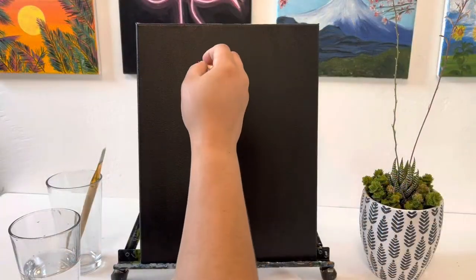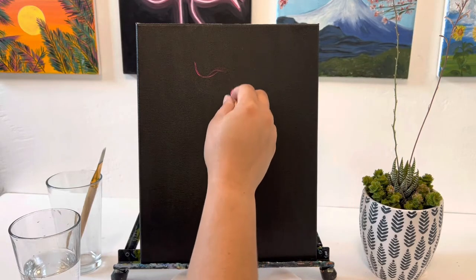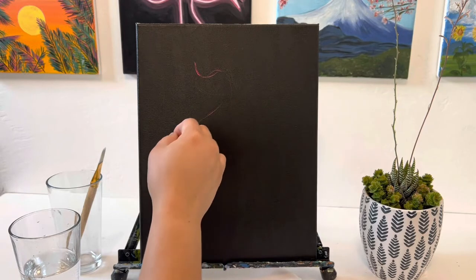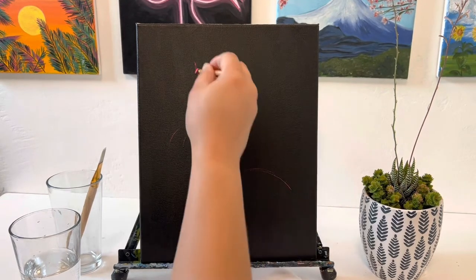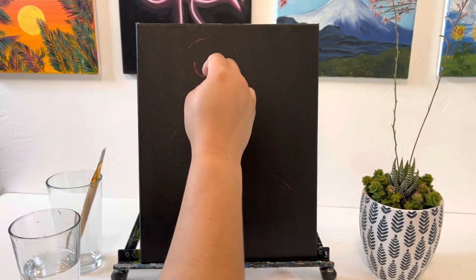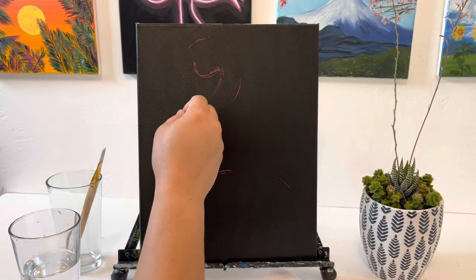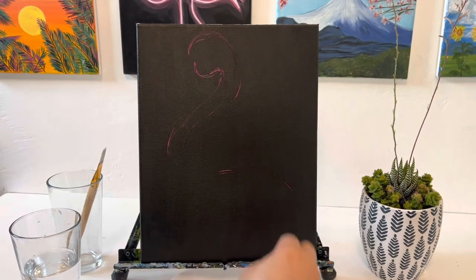To draw in our flamingo, we're going to start off by drawing in the jawline — it's like a little U shape — and then I'm drawing in that neck that's nice and long. I'm going to bring it as close as I can to the edge, and I'm also carving out the bottom of the body of the flamingo, which ends right in the middle of the canvas. Then I'm going to come back to the top and do the top half of the head and come around and do the back of the neck.